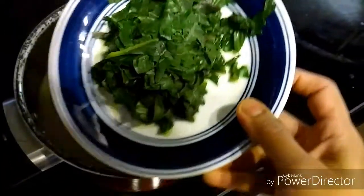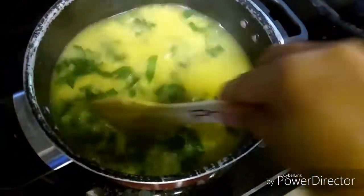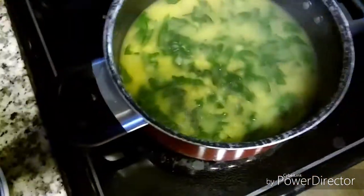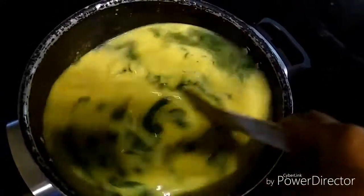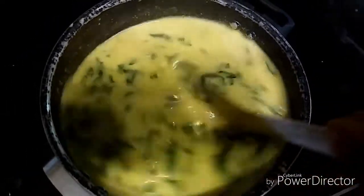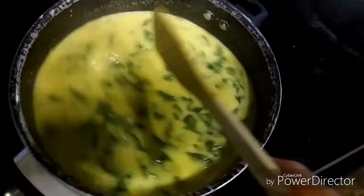To the cooked dal I will add the boiled colocasia leaves and mix it well. I am also adding the ground masala. I will mix everything very well, and you can add water according to your desired consistency. Let me show you the consistency here.